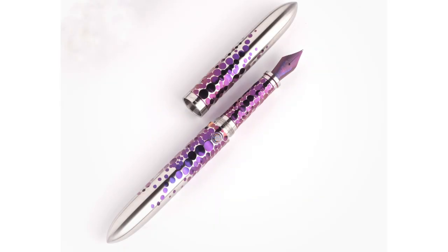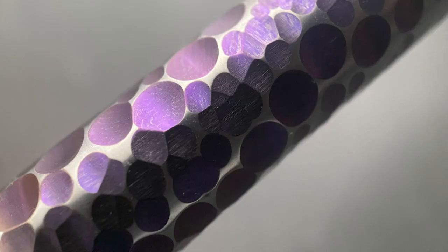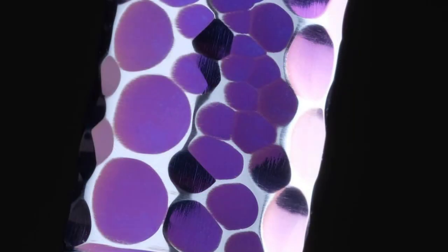This is the Makar Torpedo, and this pen is just stunning. As the name implies, it has a torpedo shape. It's made from titanium and the distinctive feature are the dimples, created by drilling holes in the material. The entire surface is then anodized, and afterwards the material is sanded down, only leaving the anodization within the divots. It's a very cool visual element unlike anything else I had seen on a pen before.